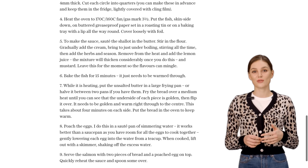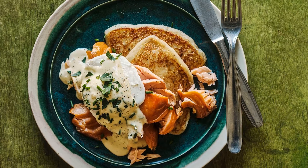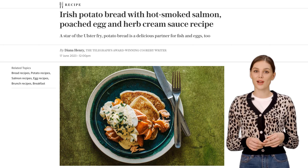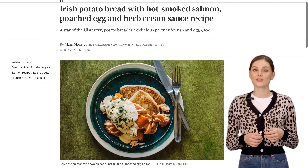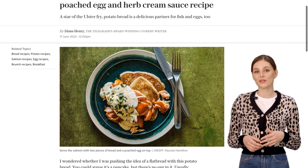So there you have it, folks — Irish potato bread with hot smoked salmon, poached egg, and a heavenly herb cream sauce. It's a dish that will impress your friends and family, and transport you straight to the Emerald Isle. Give it a try and let us know what you think in the comments below. Happy cooking!